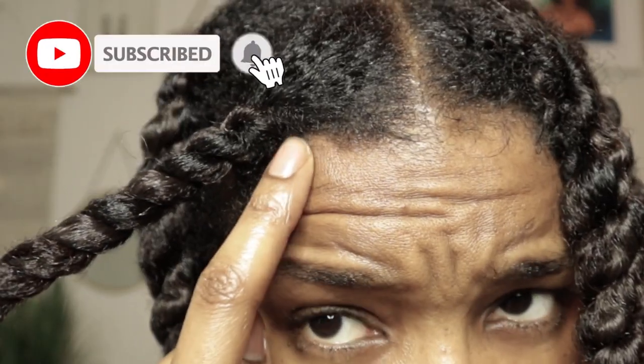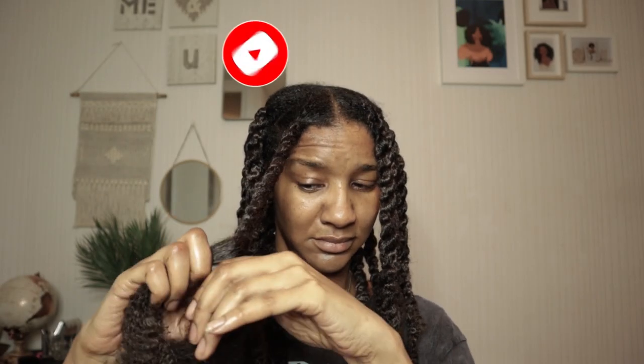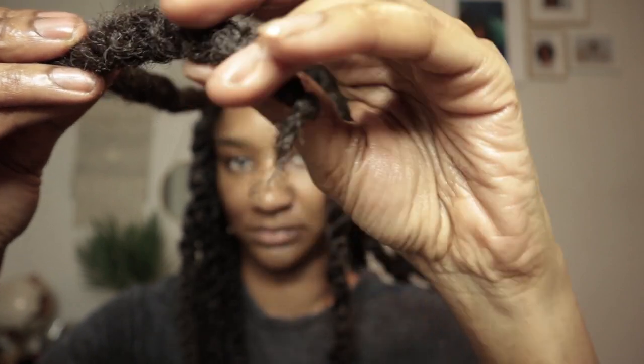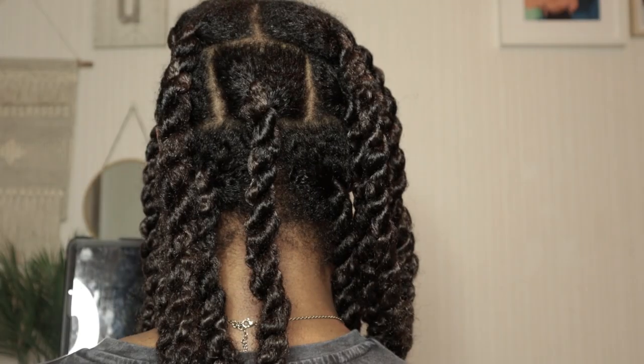Once the extension hair is installed, I'm just going to twist down as I usually do. Now my twist is complete — I'm just measuring it against the twist on the other side to make sure I've got the same length, then cutting off as much as needed. There you go, now I've got more natural-looking ends. Here's a length check: side part view, side view, back view — and that's it.